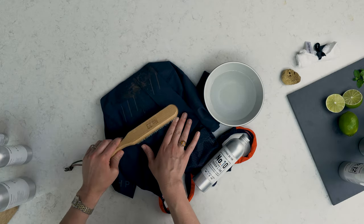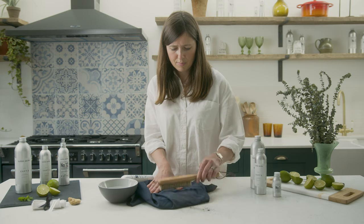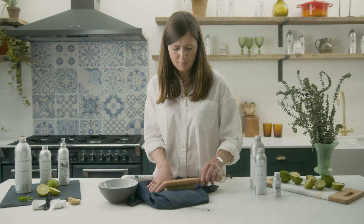Grab our natural bristle clothes brush and brush gently in one direction to remove the excess mud and dirt. You'll want to do this outside or over a sink so you don't spread the mud even further — like I just did.